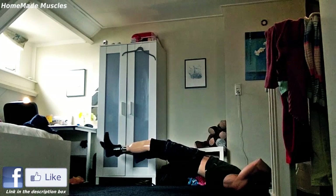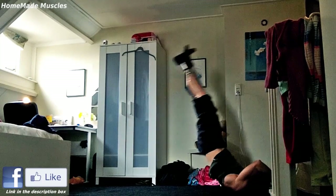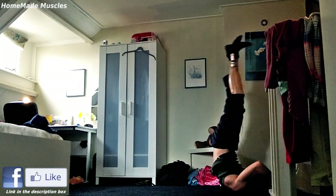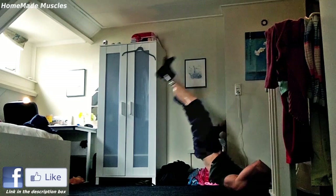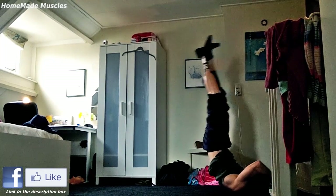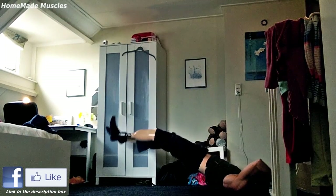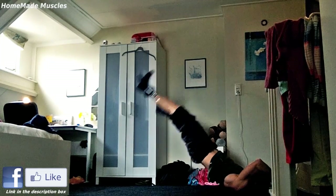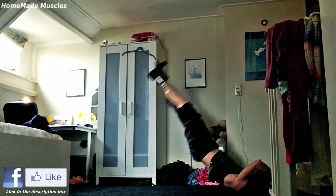Personally I don't do any ab crunches at all. I don't like them as an exercise and I think they're not really functional for your abdominal wall. I prefer exercises that stabilize your upper body with your lower body, and this exercise has become my personal favorite for abdominals. I avoid bringing my legs all the way down to the floor because after a certain point I feel some stress on my lower back, which I believe is not needed. So my rule of thumb is lowering my legs until about 40 to 50 centimeters above the ground.